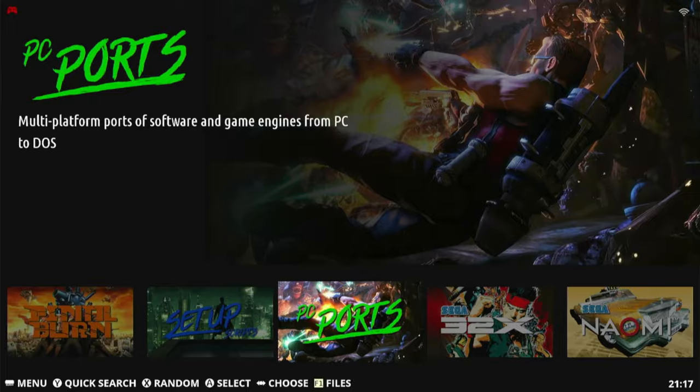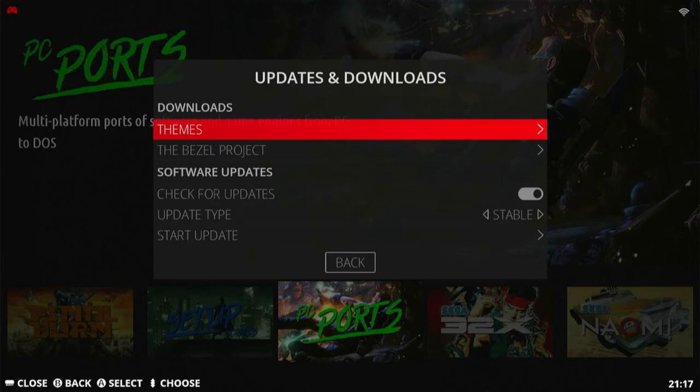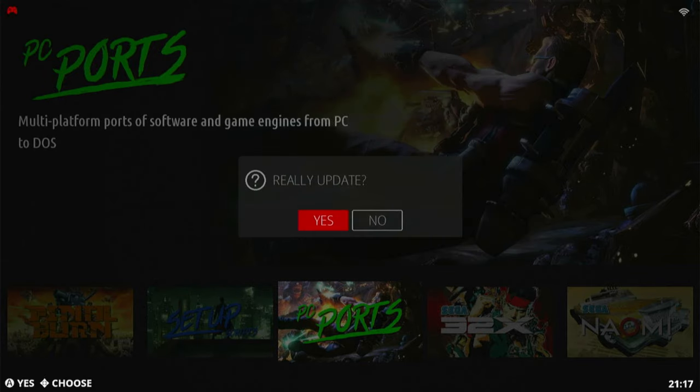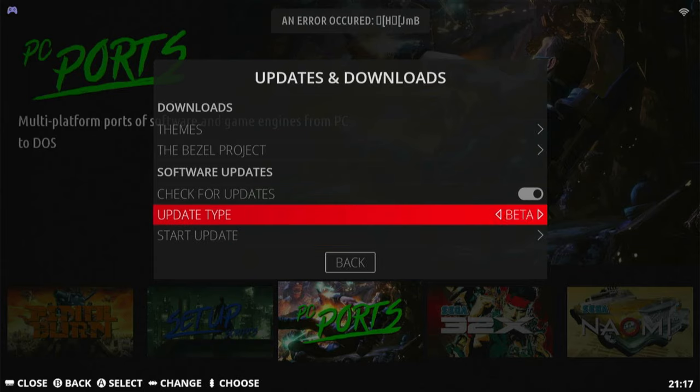In the main menu, head off to Updates and Downloads and go to Start Update. Unfortunately, the use of this is pretty much hit and miss. Updating from EmuElec 4, we get an error. We can bypass a few versions by changing the update type to Beta and then pressing Start Update.